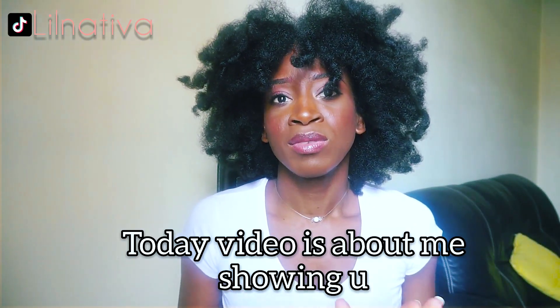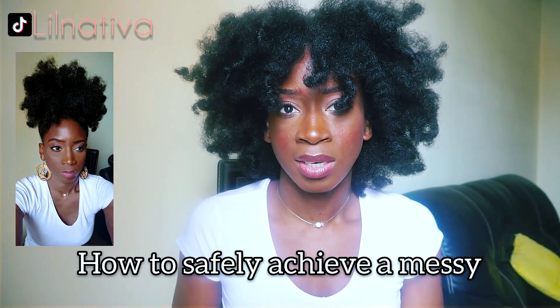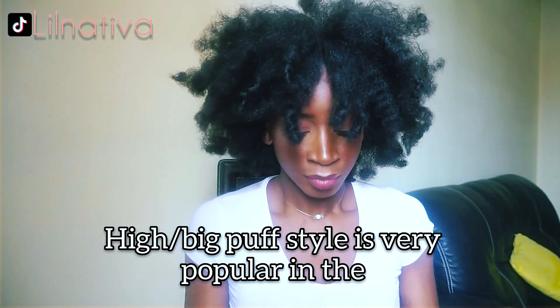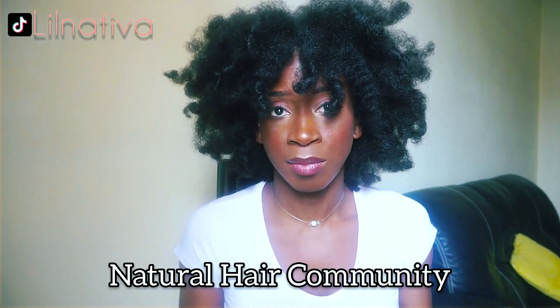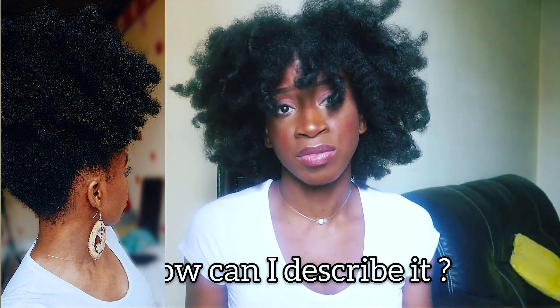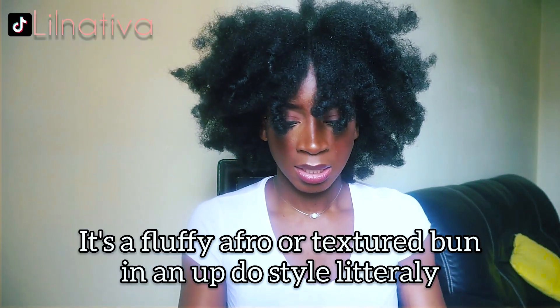Today's video is about showing you how to safely achieve a messy high puff on kinky coily type full hair — very popular in the natural hair community. I'd describe it as a fluffy afro or textured bun in an afro style. Literally a five-minute quick and easy hairstyle, just the way I like it.